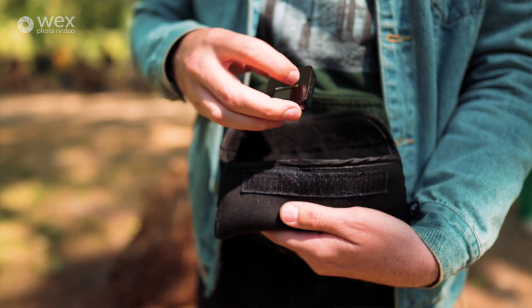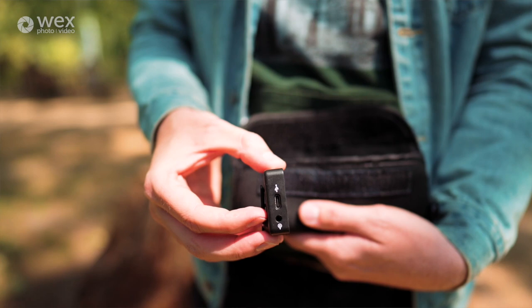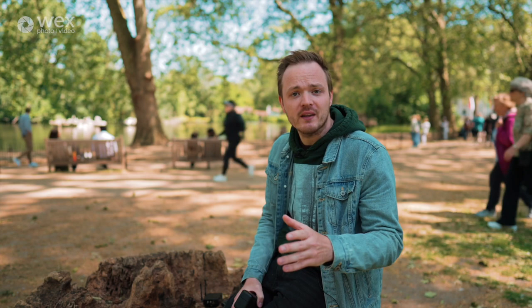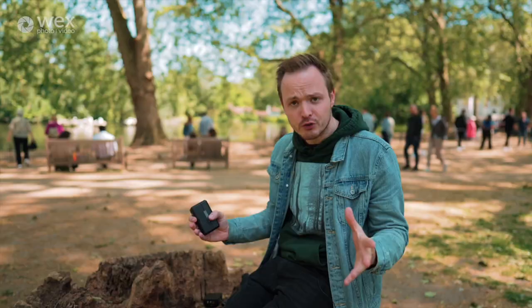We sell an awful lot of them at Wex Photo Video and I personally use them — we're actually using the Rode Wireless Go 2s for this video. But there are negatives: 2.4GHz Wi-Fi isn't always reliable. Just like Wi-Fi at home, the signal strength can vary depending on how close you are to the transmitter. If you're shooting through a wall or even through a person, there's a lot of water in your body which may cause interference.